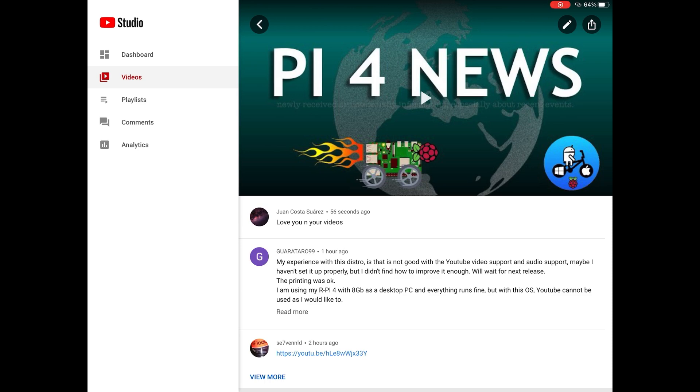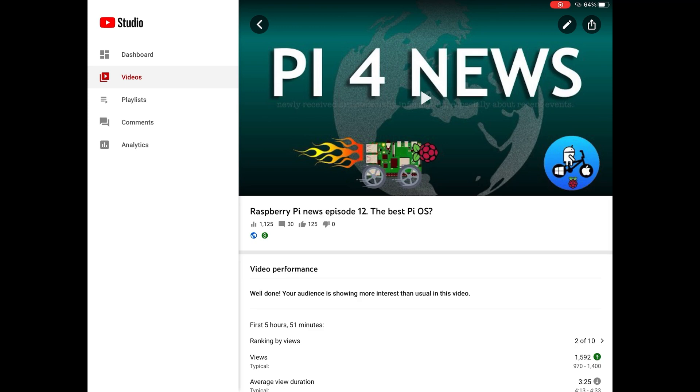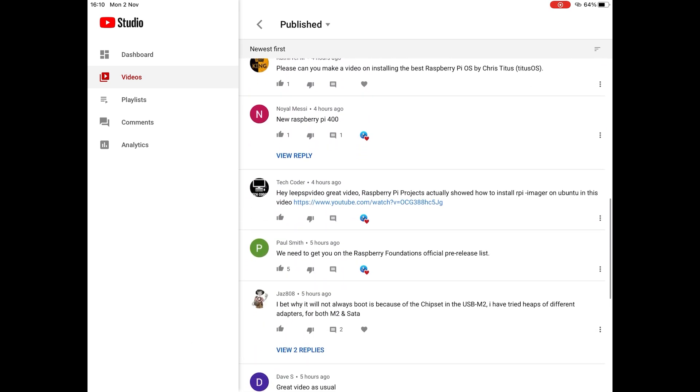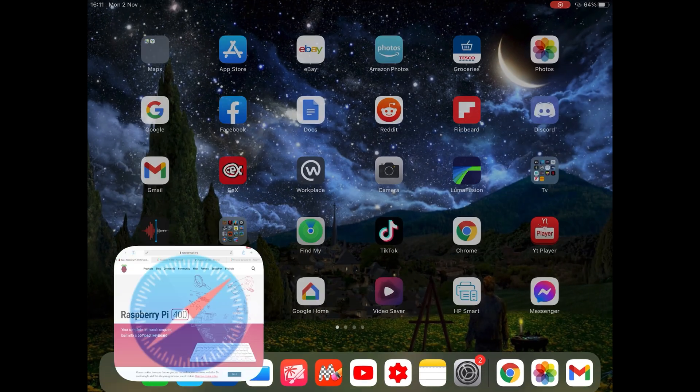This is PI News 12.5 - I released PI News 12 earlier today, and a few of the comments were about the PI 400, which looks really interesting. Thanks to Noel Messi, thanks to Paul Gray, and thanks to Daniel Doran for flagging it up.